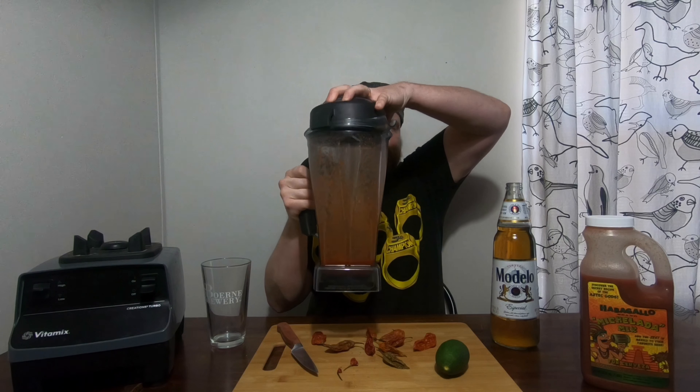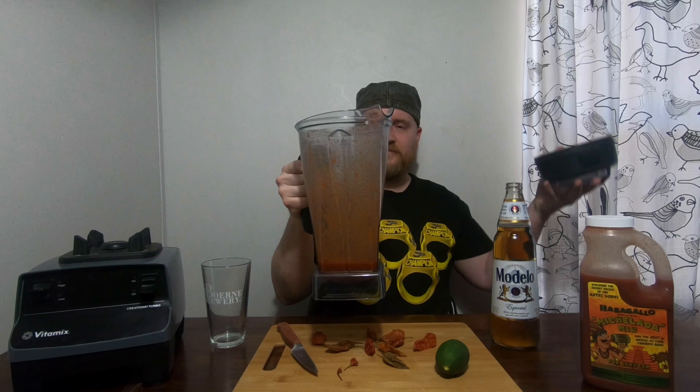Okay, so we should have mostly liquid michelada mix, and it does look like it's liquefied those ghost peppers pretty good — I don't see any traces in here.